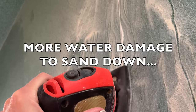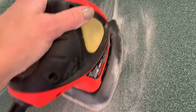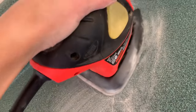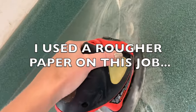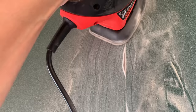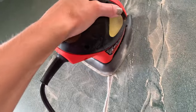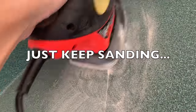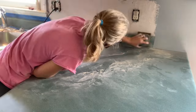There was definitely some major water damage along this crease and on the other side too. Just over the years of water being on the counter and getting into that crack, it was swelling up the plywood underneath the laminate, and it was like a half-inch raise. So this took a lot of sanding and a lot of pressure.